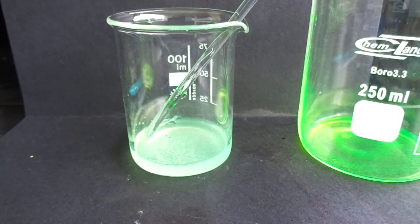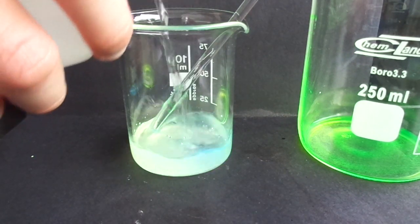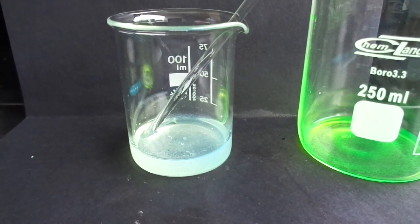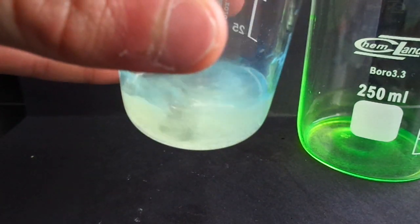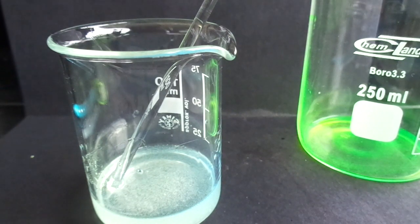Now I will dilute it with isopropanol. As you can see, the color is now kind of blue — more than green. So that's going to be perfect because it still has its fluorescent properties.